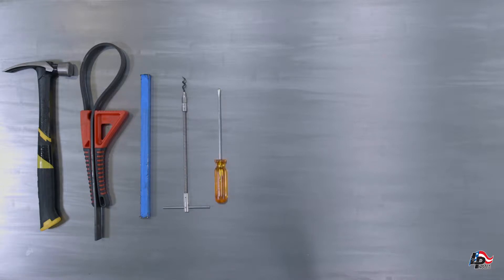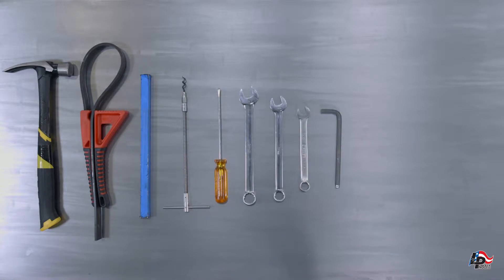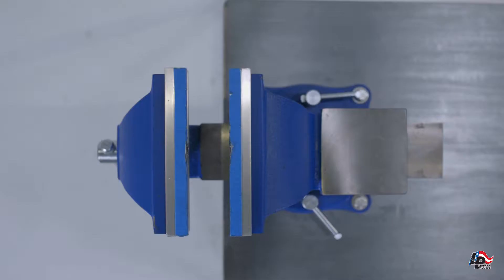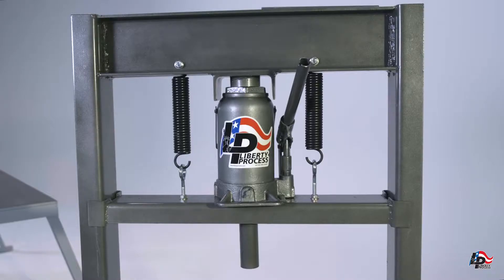A small flat-bladed screwdriver; a three-quarter, five-eighths, and nine-sixteenths inch wrench; a five-sixteenths inch Allen wrench; an appropriately sized or adjustable hook spanner wrench for tightening the pump drive shaft lock nut; a pin punch three-sixteenths of an inch in diameter or smaller; a putty knife and container for grease salvage; a vise mounted to a table or stand; and an arbor press or hydraulic press to remove the bearings from the pump drive shaft.